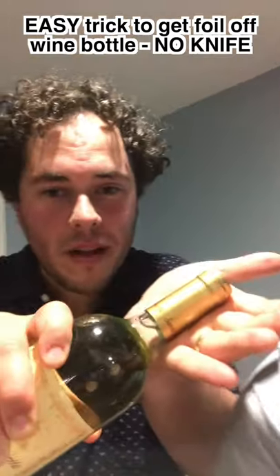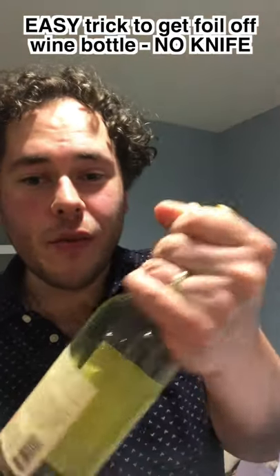All you have to do, grab firmly the foil and you just twist it and you twist it as you pull up on the foil and you pull down on the bottle. Look.